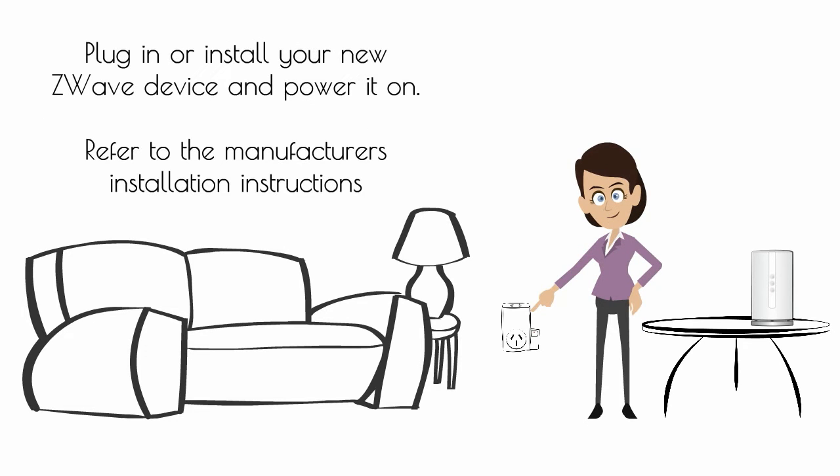Plug in or install your new Z-Wave device and power it on. Refer to the manufacturer's installation instructions.